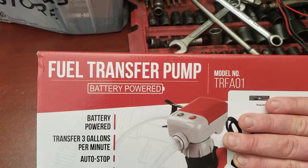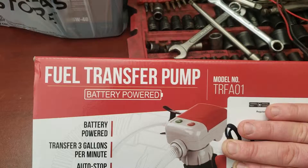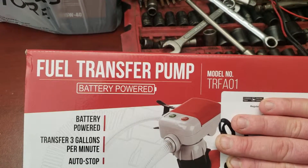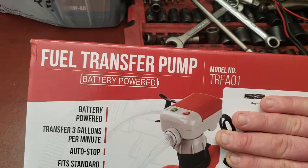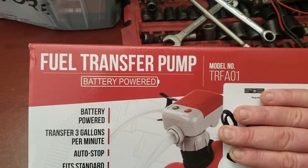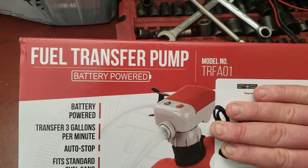He is disabled and he can't lift the gas cans up to fill the riding lawnmower or any other equipment. Me personally, it's difficult to fill the rear tanks on the Craftsmans and on just about any machine, especially holding a gas can. So I figured give this a try — it was cheap enough to get anyways.